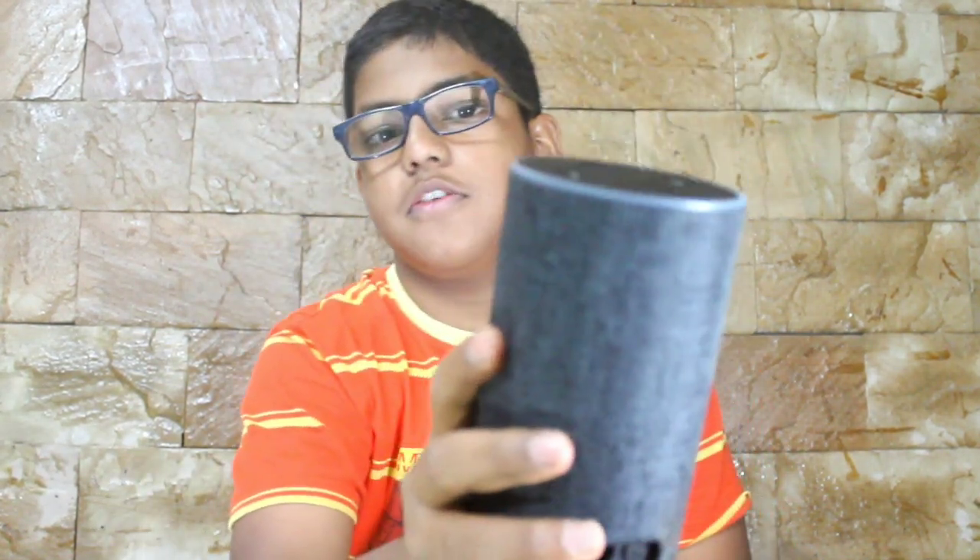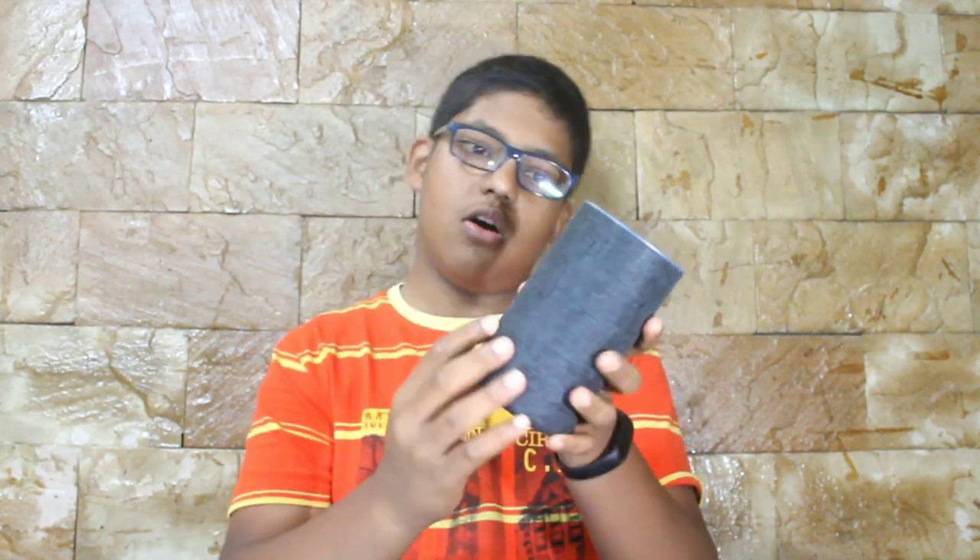So this is the device — this is the Amazon Echo which I have been using for the past two months, and personally I feel this device is the best. This outside covering, you can see, you can remove it and put a new one.